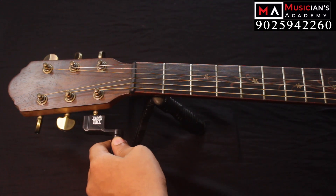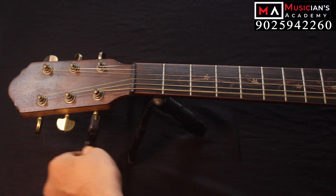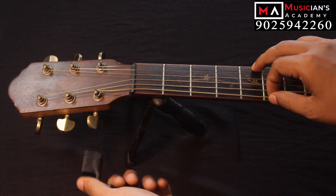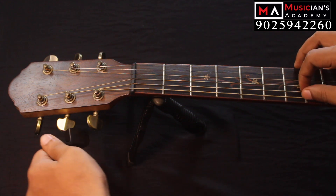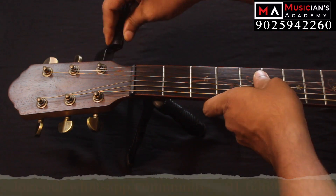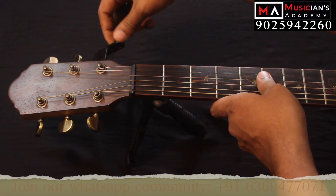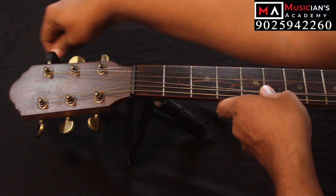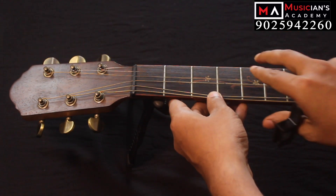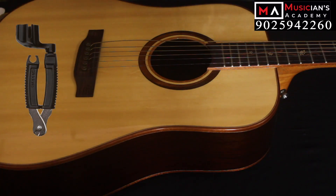If you look at the string, we will loosen the string. Once the string is loose, you can see it clearly. This is a multi-purpose product — there is a string cutter and a bridge pin puller, so let's try it.